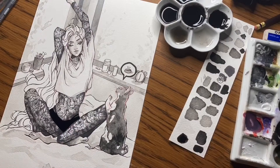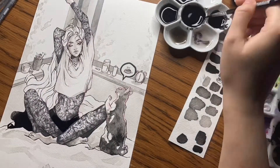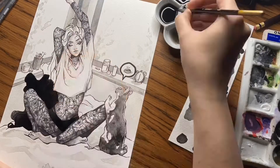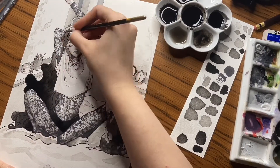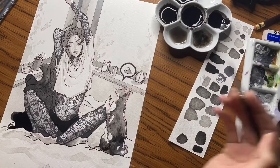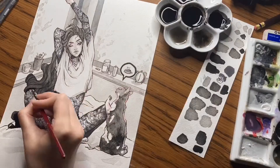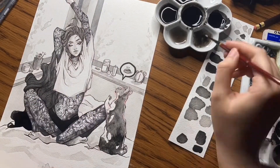I've not done a proper introduction yet, so hi, I hope you're doing well. I hope you've got a cup of tea or coffee or whatever beverage you feel like. Please enjoy some of the process videos I took over the course of the past month.